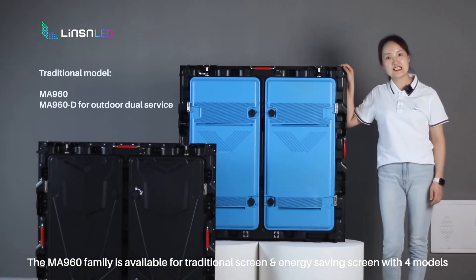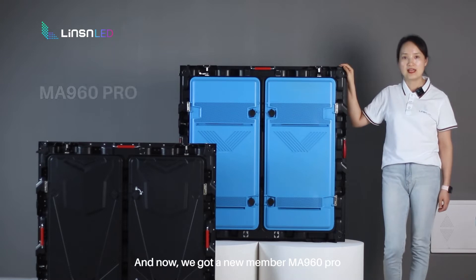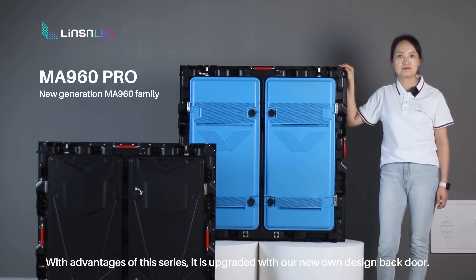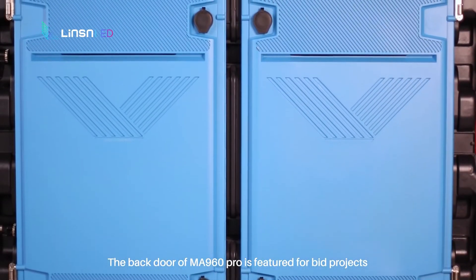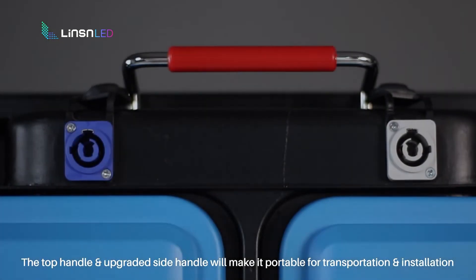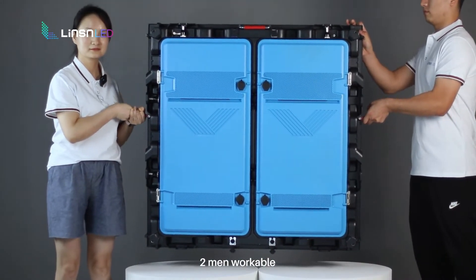The NN960 family is available for traditional screen and energy-saving screen with 4 models. And now we have a new member: the NN960 Pro. With the advantages of this series, it is upgraded with our new own-design back door. The back door of the NN960 Pro is featured for bead projects and available in blue and black color. The top handle and upgraded side handles make it portable for transportation and installation.